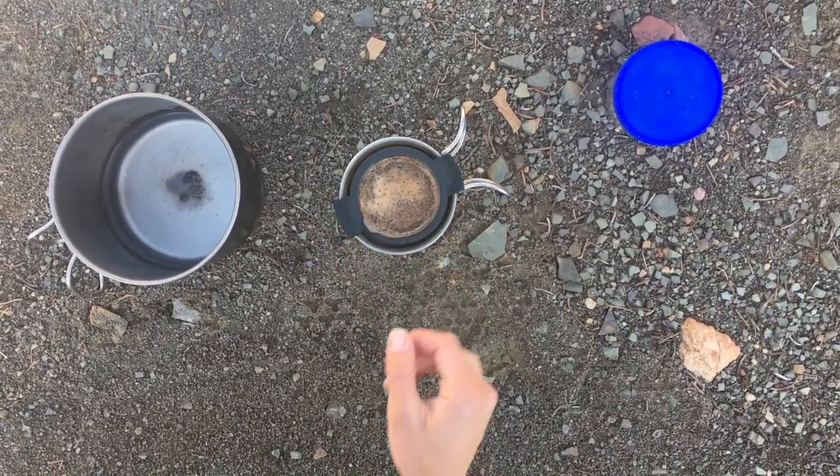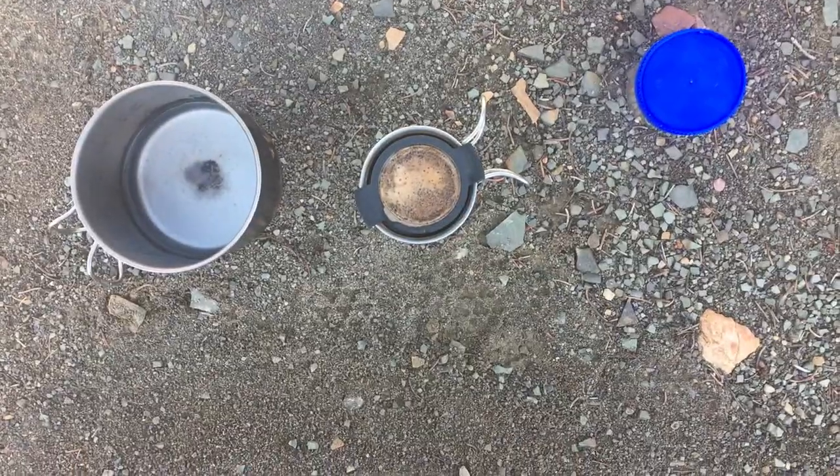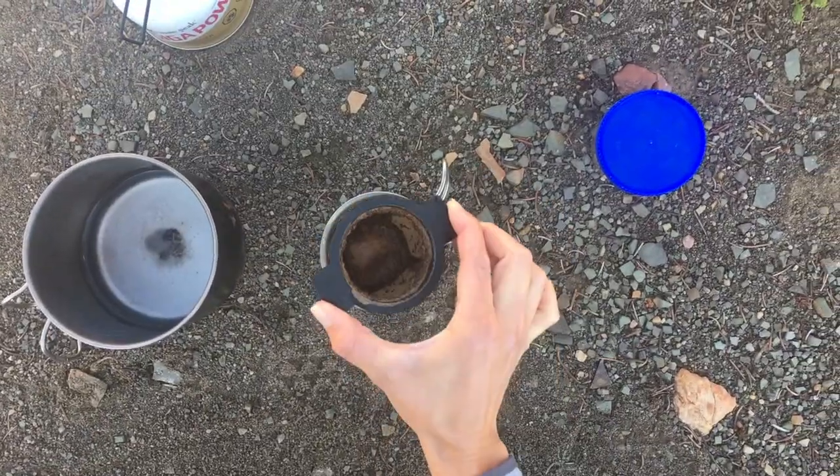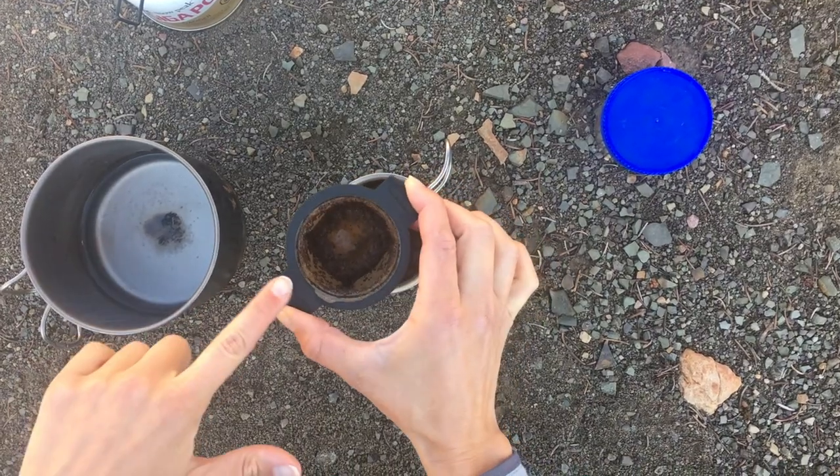The darker you want your coffee, the more you can let the grounds sit in there. And then once it's done, you just pull this out, drain all that water, and then pour the grounds into your trash. This is my favorite way to brew coffee in the backcountry right now.